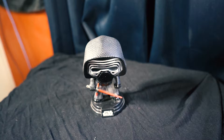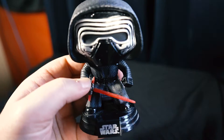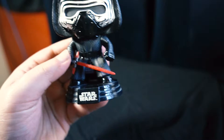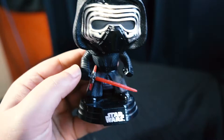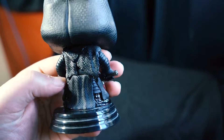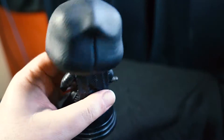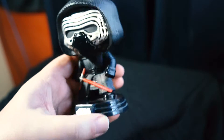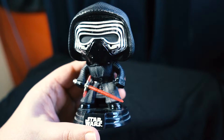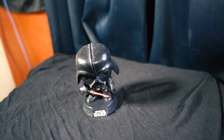Heading back to the Force Awakens, we have Kylo Ren. This pop has a really nice design — his lightsaber at the front, the cloaked mask, and you can see the robe textures at the back. A really nice pop that I actually really like.